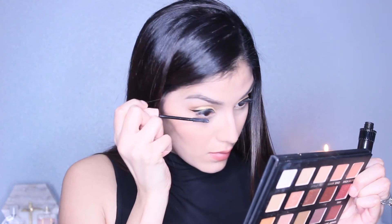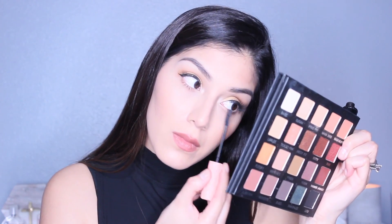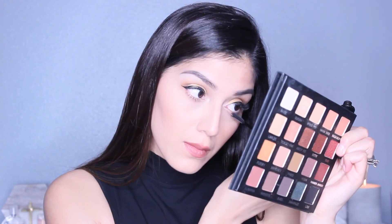To finish off the eye look, I'm gonna apply some mascara on the bottom lashes. For the sake of the video — I do have lash extensions on, and you never want to apply mascara on your lash extensions because it will ruin them and create a big mess for your lash technician when you come in for a fill. Trust me.